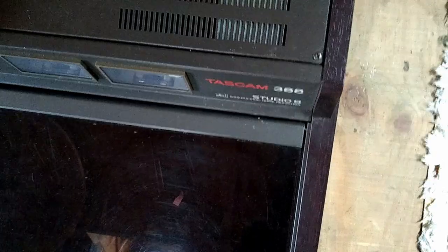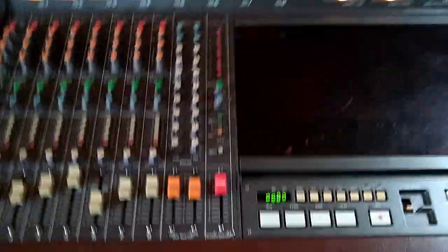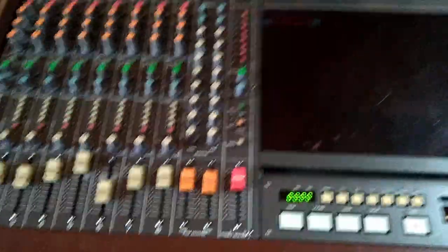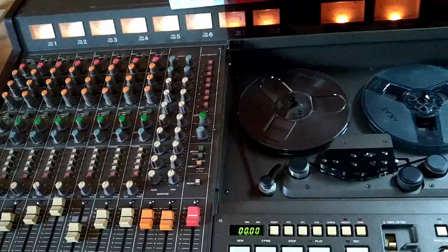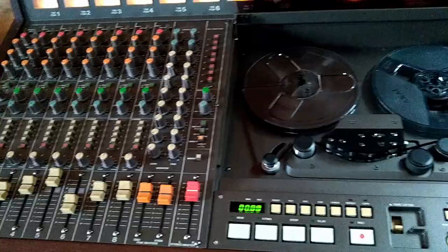I found this Tascam 388 Studio 8 8-track recorder on Craigslist for super cheap. It's a big machine and it has problems. I got to fix these issues if I want to use this machine. That's the story.